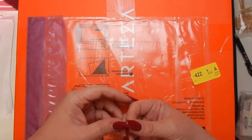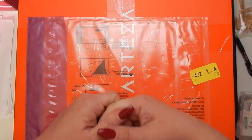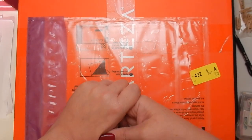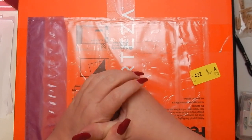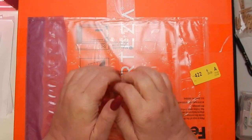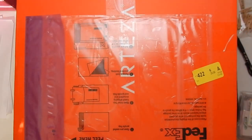They also have a UK site, so if you're not in the United States you can use that to purchase products. Being overseas it can be tricky with shipping costs, so I'll have the UK site listed below as well.